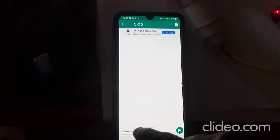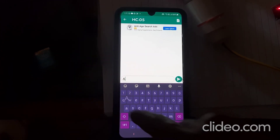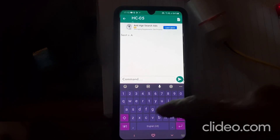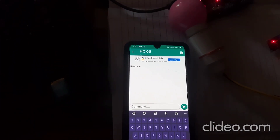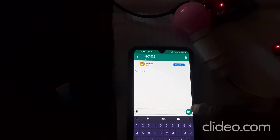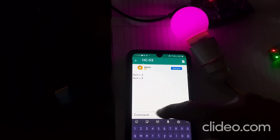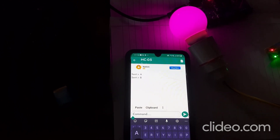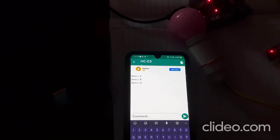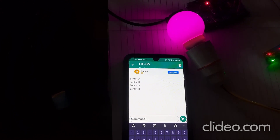When I type 'A' from the Bluetooth controller, the bulb turns on. When I type 'B', the bulb is in off condition. Typing 'A' again — bulb is off. Type 'B' — bulb is on. In this way you can control the AC bulb.